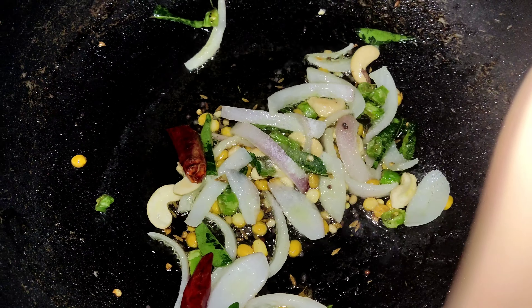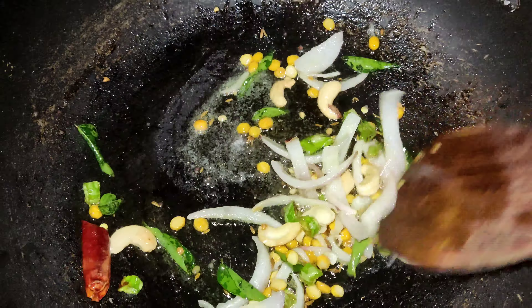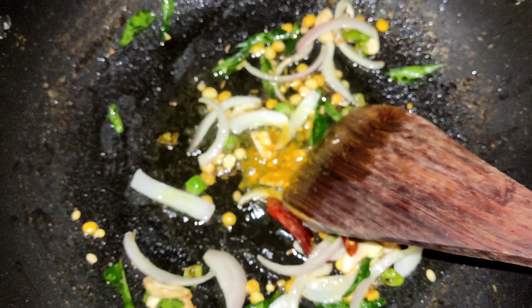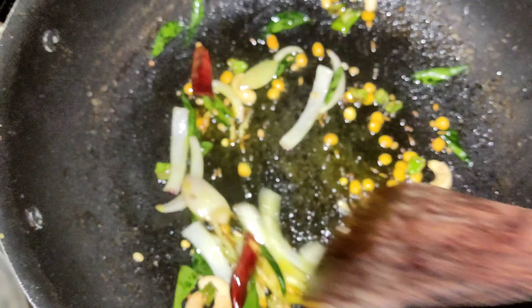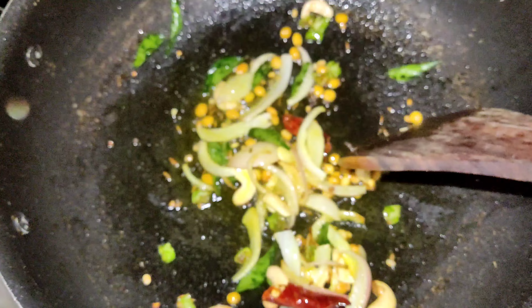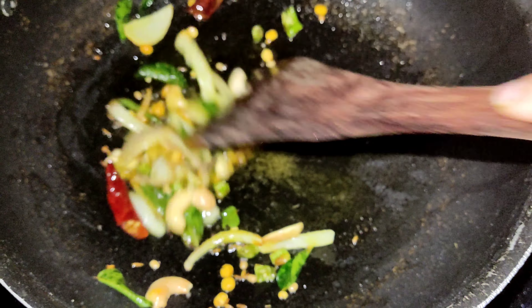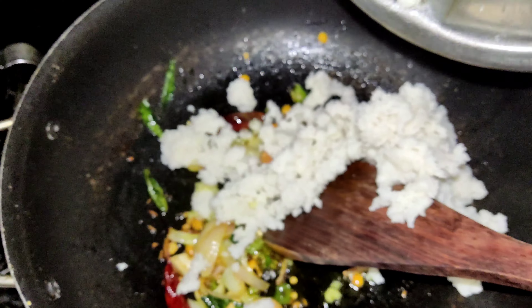Now let's add salt to taste. I will add the paste and mix it in. After adding the paste, we will shape the dish.